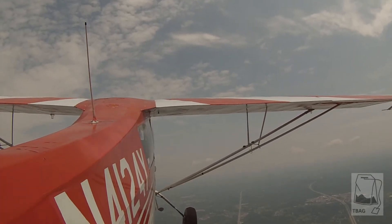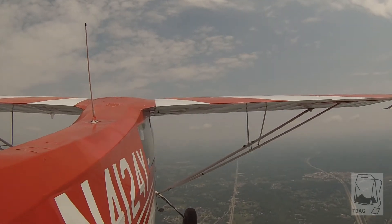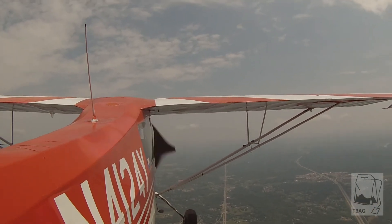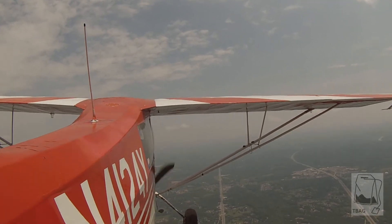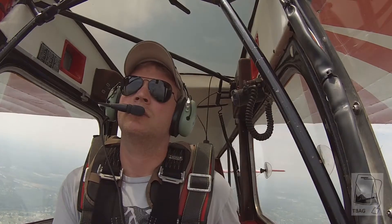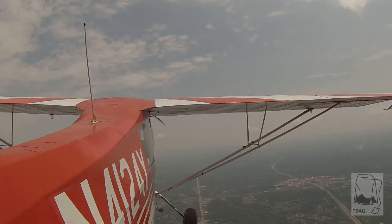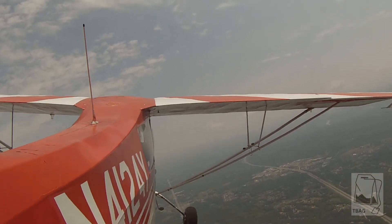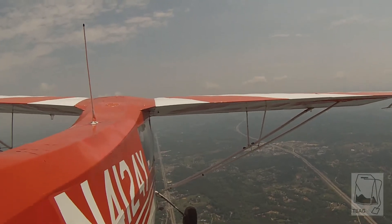Level off here at 4,000. Nice level-off technique. Push that nose down, start trimming down — look at the horizon. Get your pitch attitude set for the horizon. Align yourself with the road. Are we in level flight or are we climbing? We're climbing — get us in level flight now. Trim it up, in level flight.